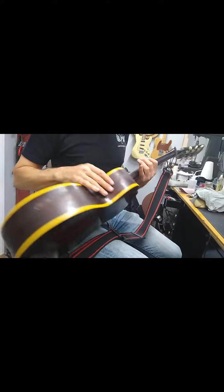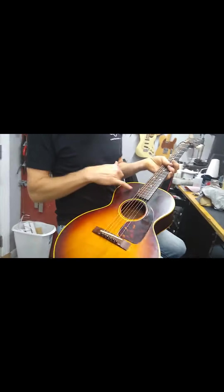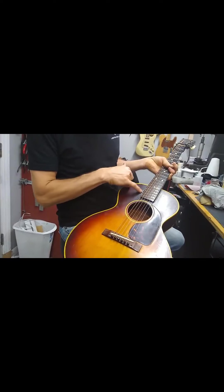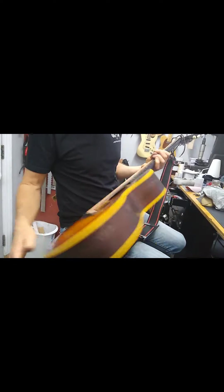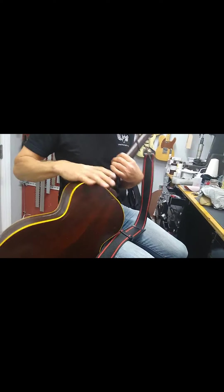It looks like the neck may have been off at some point. You can see there's some wood missing and some visible glue on here. There's also a crack in the neck, though it doesn't appear to be moving.